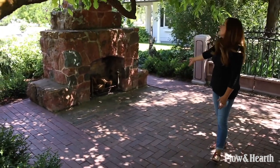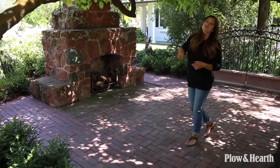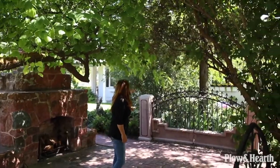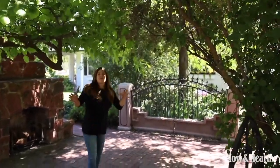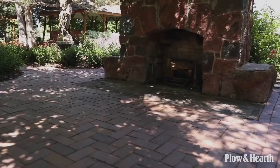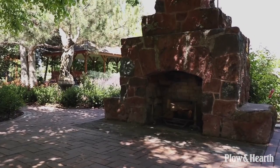We've got a brick patio here, and then a beautiful canopy of old trees and shrubs — a redbud, a lilac, a big serviceberry shrub, and a locust tree. They make it feel very intimate, cozy, and shady in here. And of course, the old fireplace, which dates back to 1908, and it still functions beautifully.